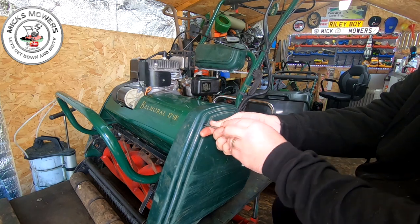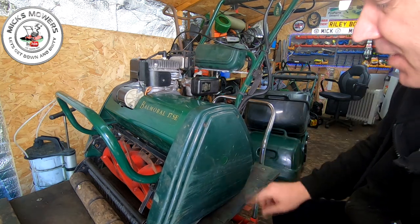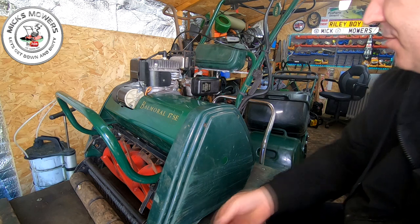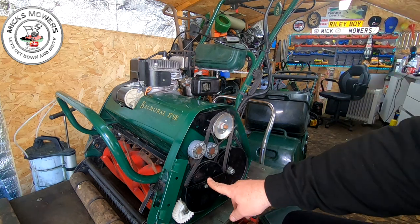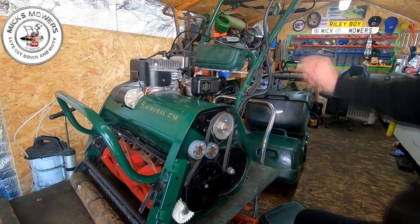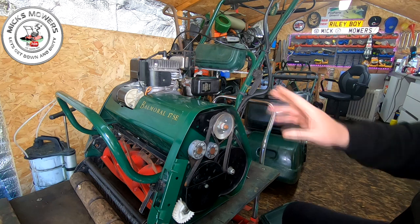There are Allen bolts to remove — one there, one down here, and one the other side, though I think I'm missing one and need to find a spare bolt. This machine came to me as not running at all and since then I've got it running with a carburettor clean. Let's remove the cover. Down here you've got your cylinder gear — the white one — your cylinder pulley, and then your drive pulley at the back, along with tensioners for cylinder and drive.